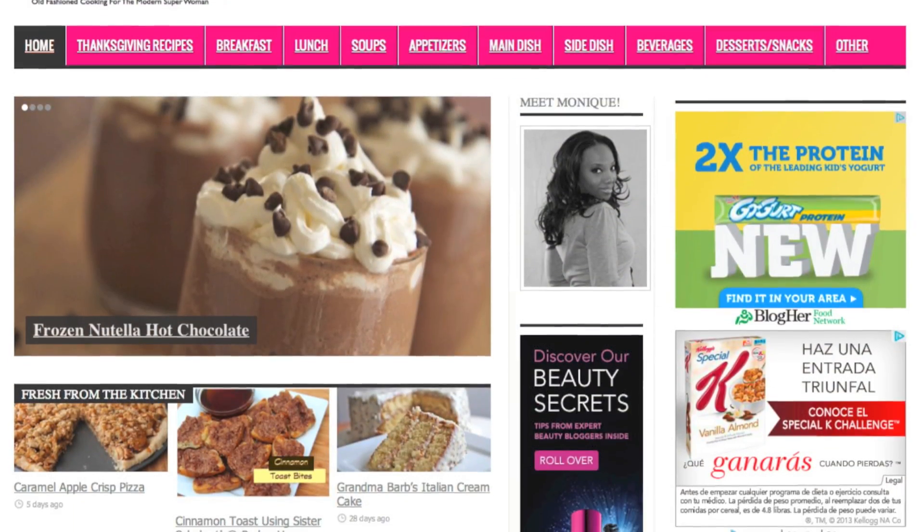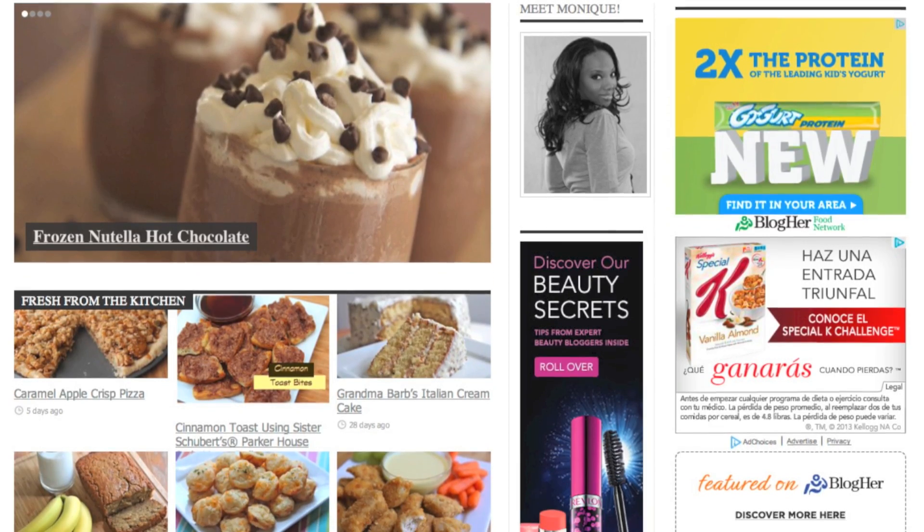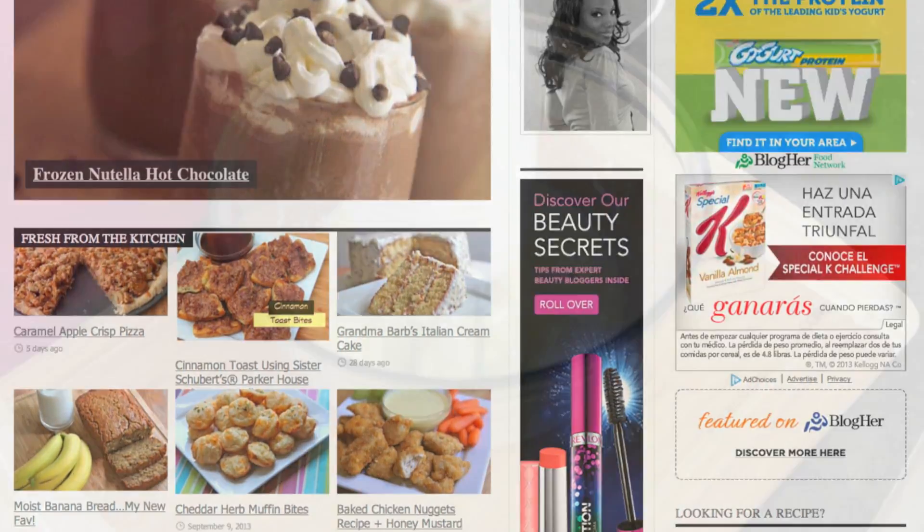And don't forget you guys, you can find this recipe with all the measurements and ingredients on my blog divascancook.com, so go on over there and check it out.